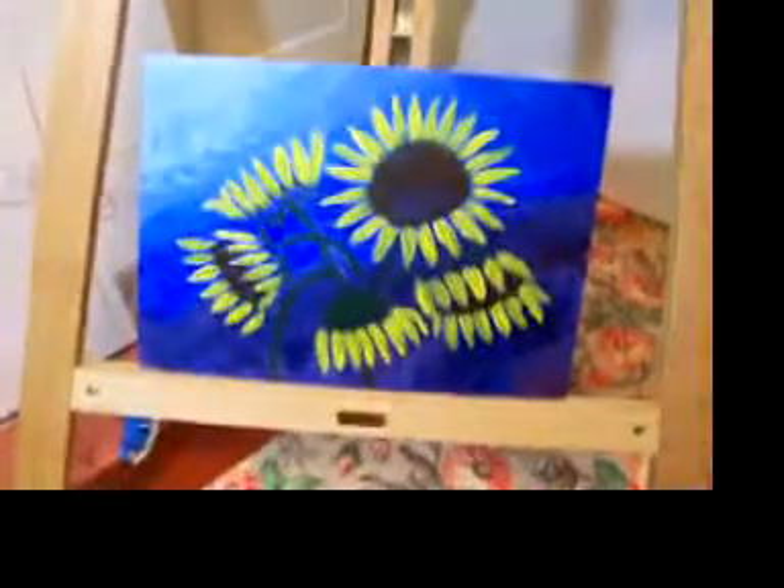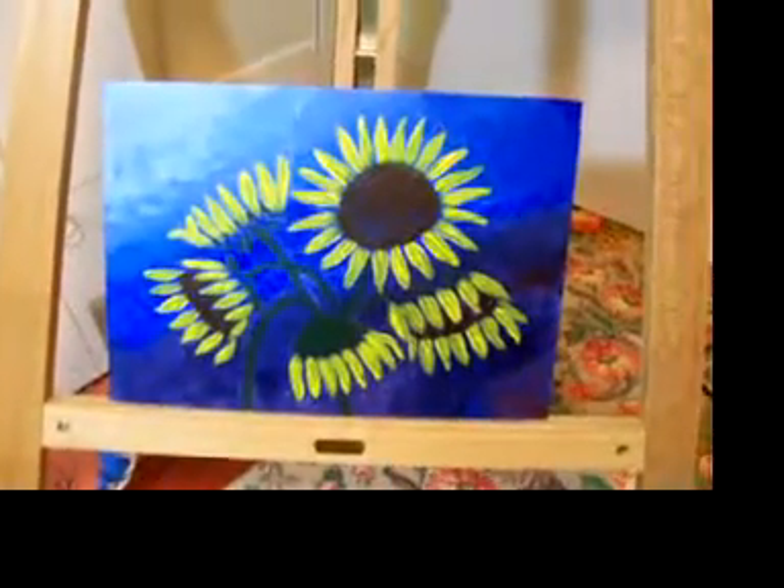I'm working on a sunflower painting, really intense bright colors down there. And there's my easel.